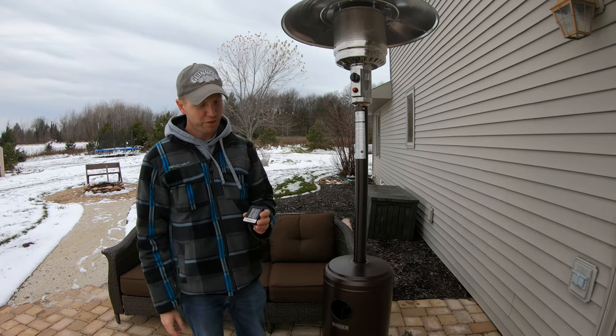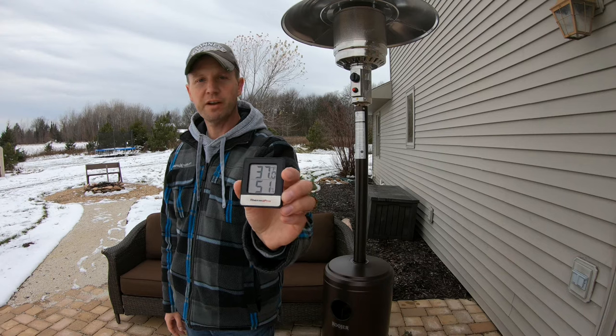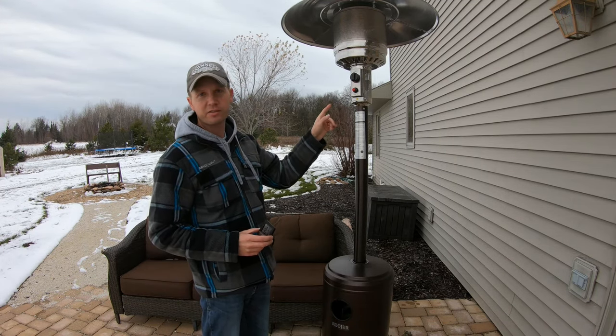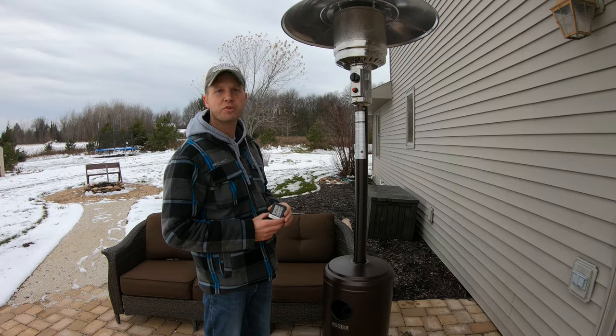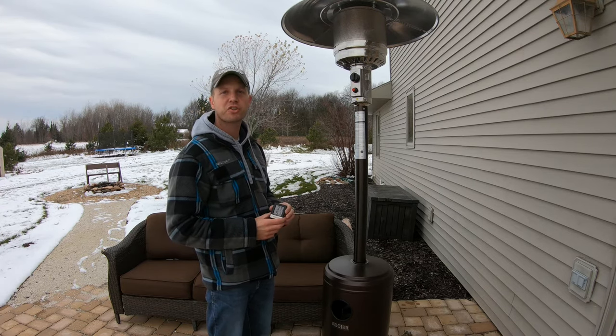The current outdoor temperature is roughly 37 degrees Fahrenheit. I'll show you how to start this and we'll let it run on low for a bit and check the temperatures, then turn it to medium, check the temperature again, and then one last check with the temperature setting on high.